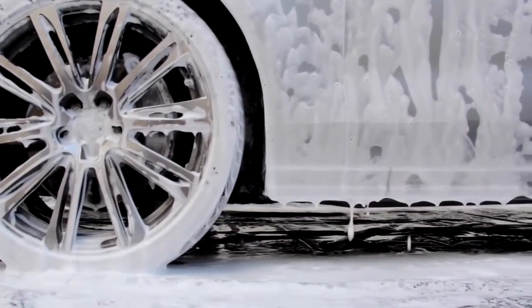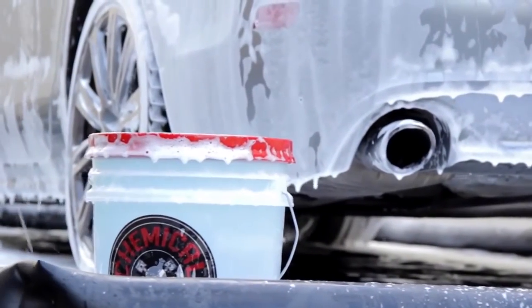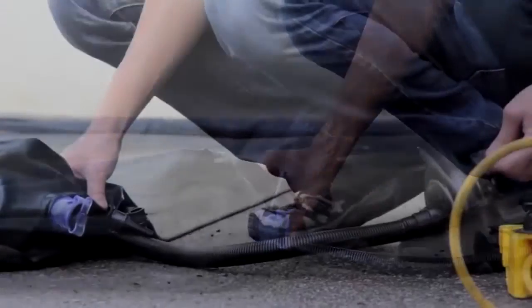Rinse down the vehicle and capture all the dirty water in the containment mat. Rinse, wash, dry, and detail any vehicle.